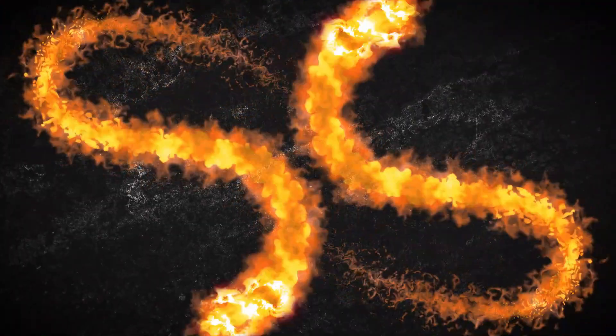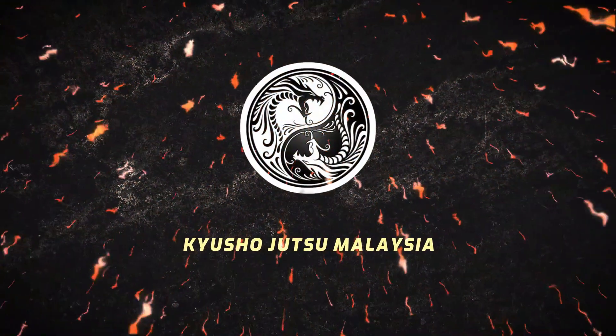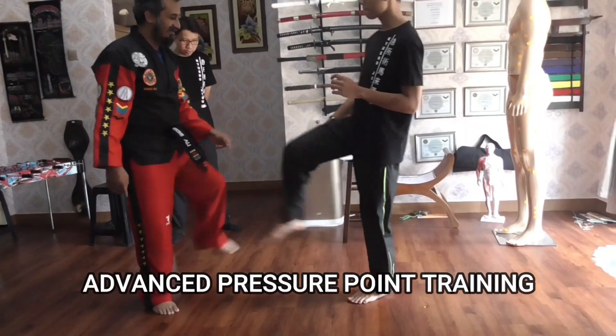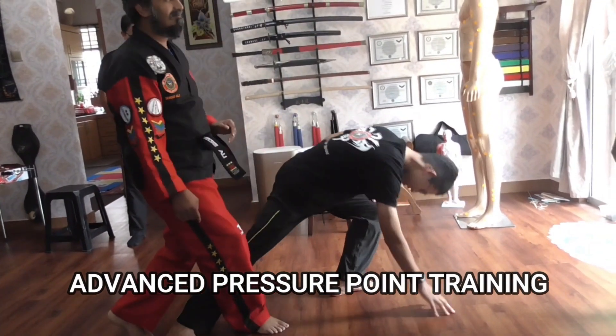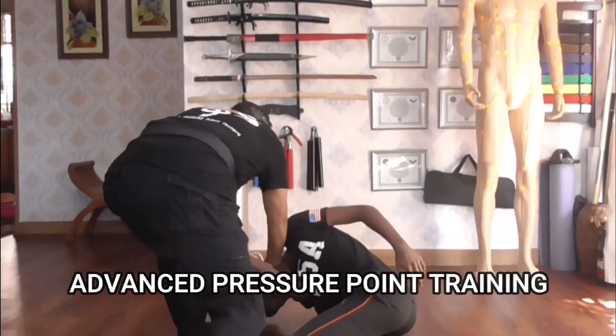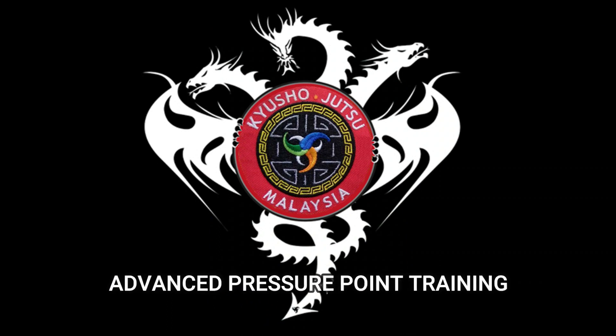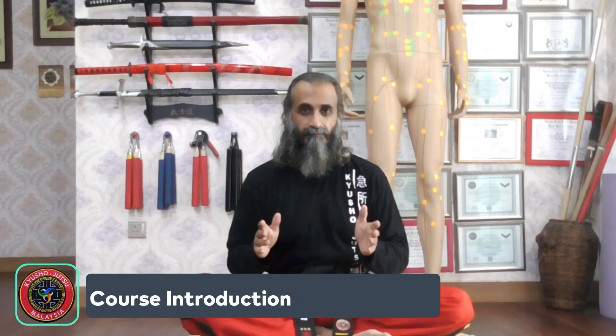Hi, I am Master Ali, and welcome to Kyosho Jetsu Malaysia. I've put together this course called Adding Kyosho Jetsu to Ninjutsu Senshin, as a guide to help those who are getting into Ninjutsu to learn how you can incorporate pressure points with your Ninjutsu.